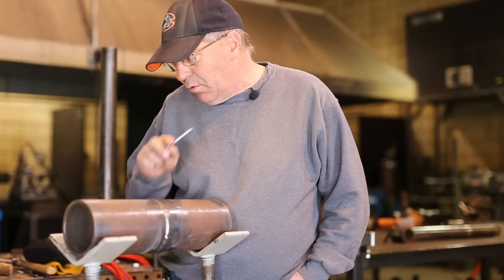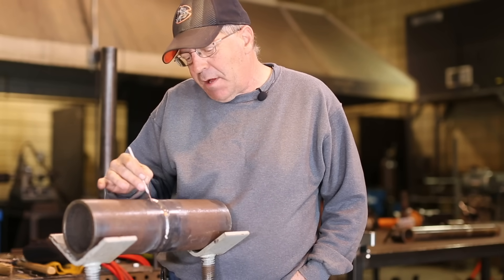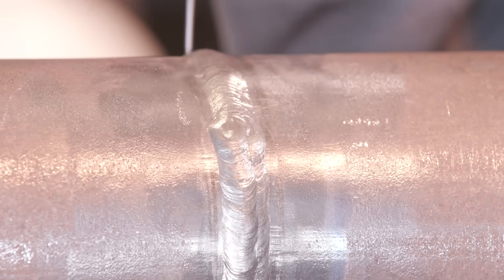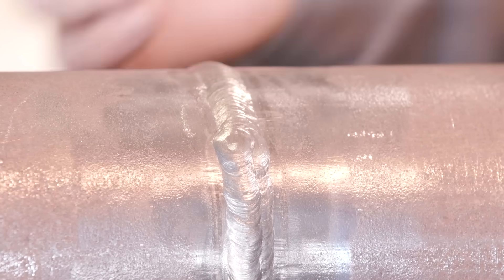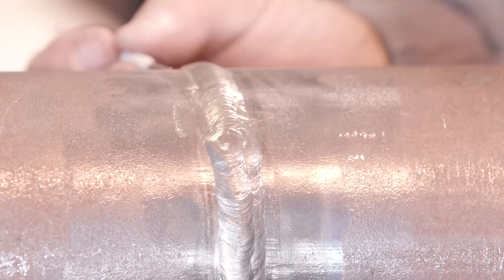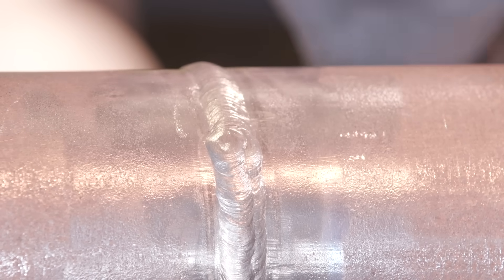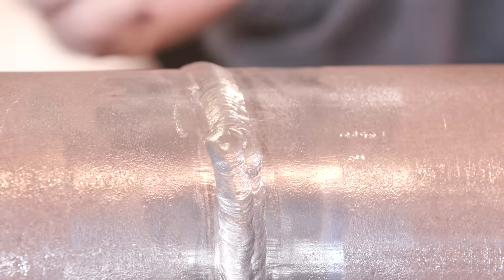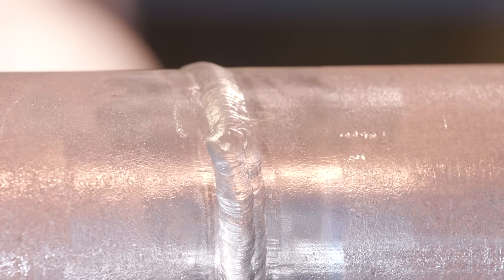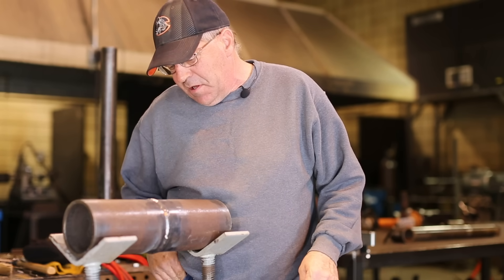I buffed this off with the wire wheel on a four-and-a-half inch grinder. Coming back, that's not an arc mark — because I didn't make one. That is a pit right there. We reuse this pipe all the time and that is some kind of a little pit, ding, or something. I'm pointing things out that you may see because of lighting, shadows, or something.